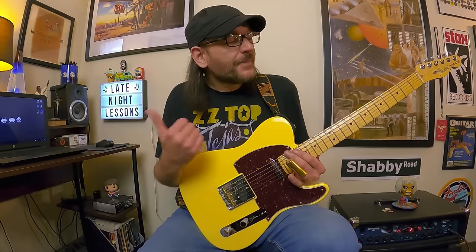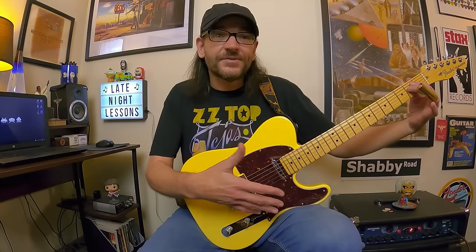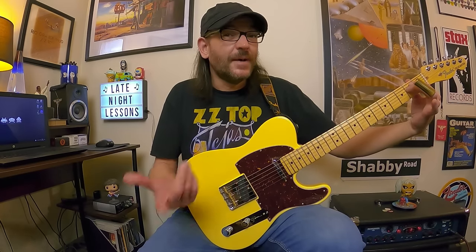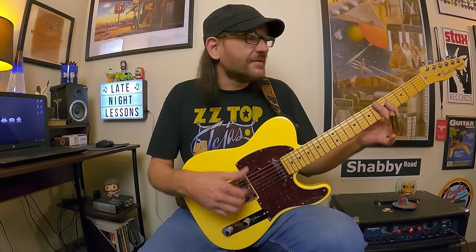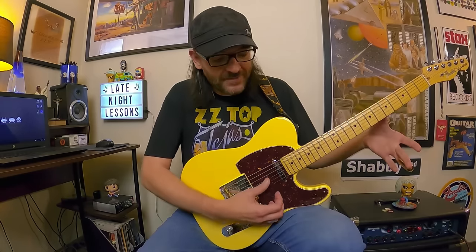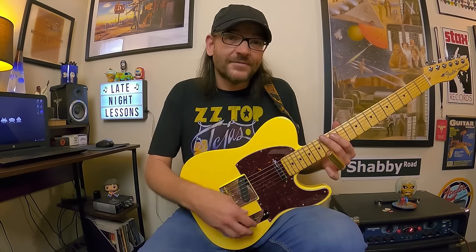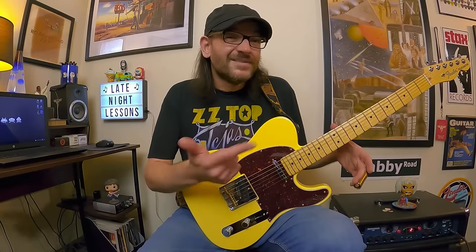Open E is the same process: tune your strings to sound like an open position E major chord. Everything's the same as open E minor but your G string goes up to G-sharp — so E B E G# B E. Just think of that open position E major cowboy chord. The lick we're going to look at came from 'Whiskey and Mama' from Rio Grande Mud.